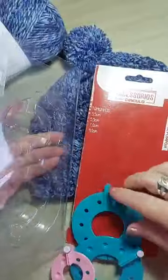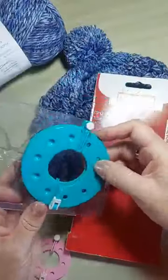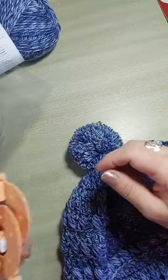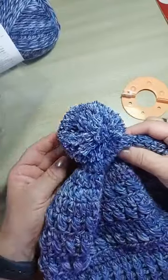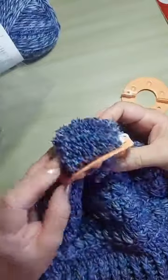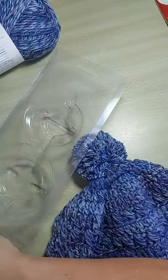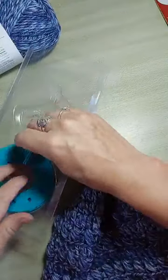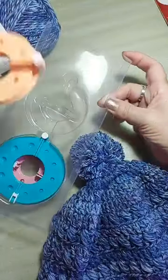Ele vem com quatro tamanhos — as bolinhas representam o tamanho que o pompom vai ficar no final. Aqui no meu gorrinho, eu usei o tamanho de 7 centímetros. O gorro fica do tamanho do molde — fica certinho do tamanho do molde. Mas pra nossa aula, eu vou usar o mini pompomzinho. Esse aqui é bem antigo — se você guardar com carinho, você vai ter pra vida toda. Você vai encontrar o kit lá no site ou na loja física do Bazar Horizonte.